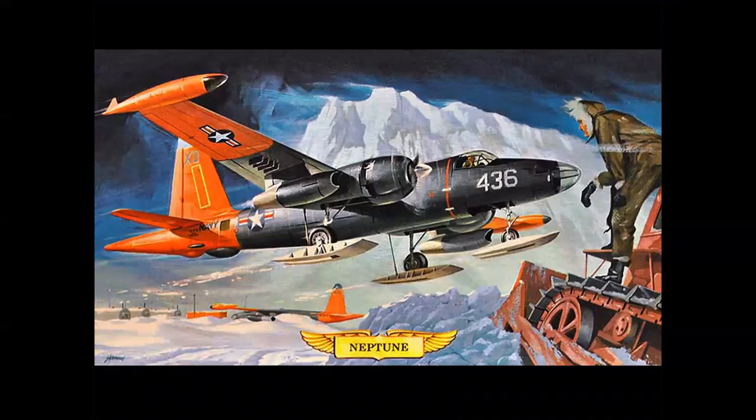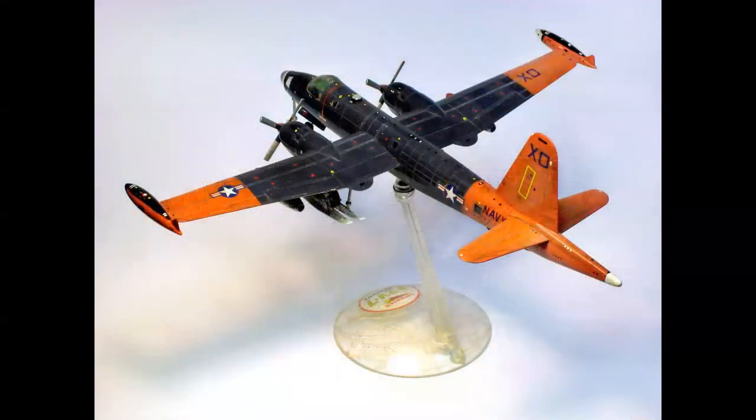How many of you built this kit? This is the reissue of the original P2V-7 Neptune, which was issued in silver as the Navy patrol bomber. This is the Operation Deep Freeze version for Arctic exploration in the late 1950s. This is not a factory build-up, but an out-of-the-box original kit build-up with some weathering and some really nice detail, all hand painted — a nice example of what you could do with a little advanced modeling skill in this time period.